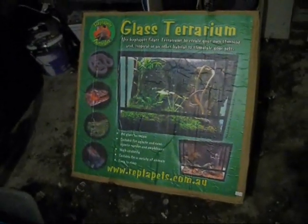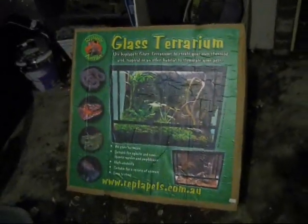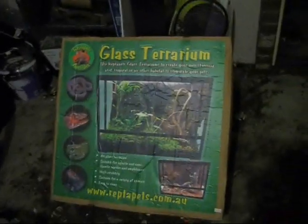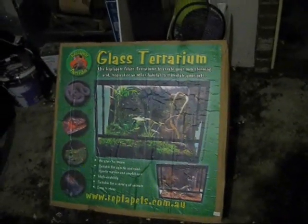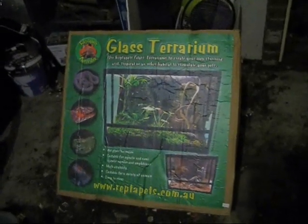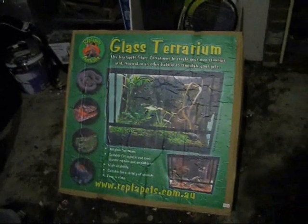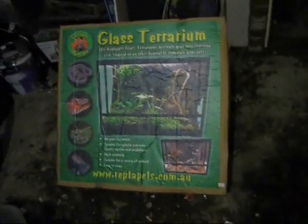So today I bought this new glass terrarium. It's a lot like the ExoTerra ones but the doors aren't swing — they slide open, no difference at all. I've also got the canopy top for the UVB lights and a heat mat.